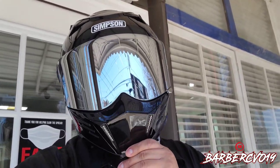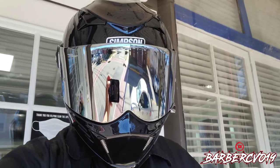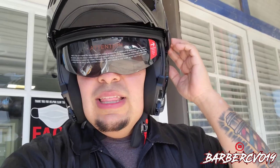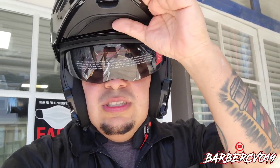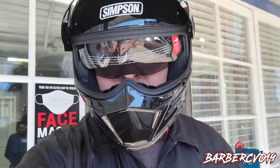This is the modular function — make sure it's nice and snug on you. It looks kind of funny, that's why I never like wearing my helmets like this, but this is what it is. When you're done, module down — looks tough. It also has a little inner visor in case you want to ride like that. You push this down, put your visor up, and you can ride like that as well.